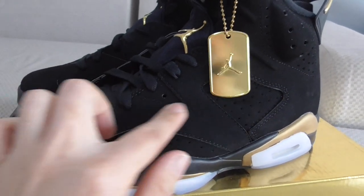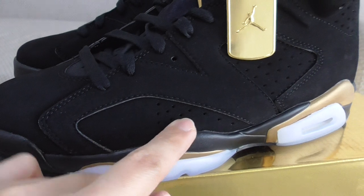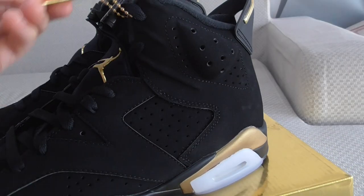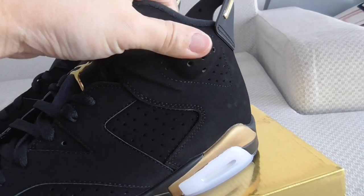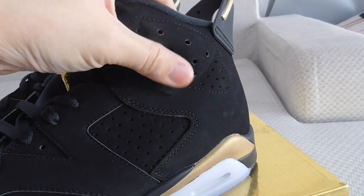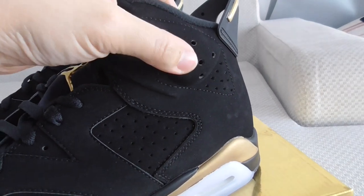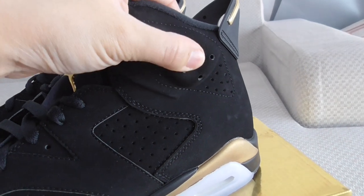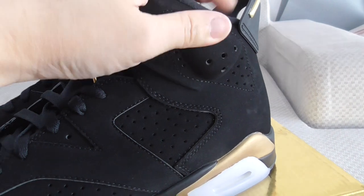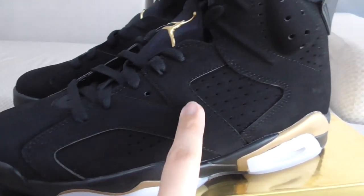The material on the upper is black thread, and you can see the holes on the shoes. We only choose good material to make the shoes in the best condition, almost the same as the retail ones. If you have a retail pair on hand, you can compare — our shoes are almost the same, very hard to notice which one is which.